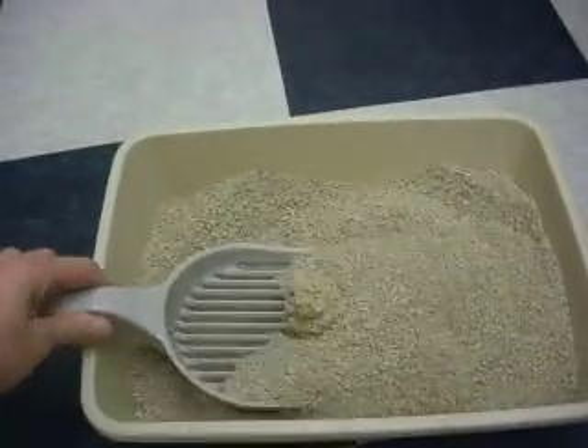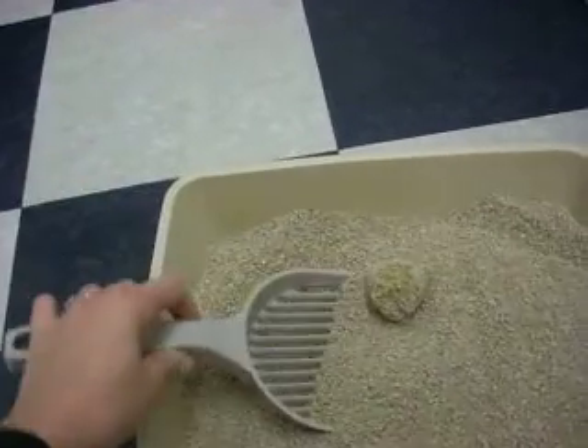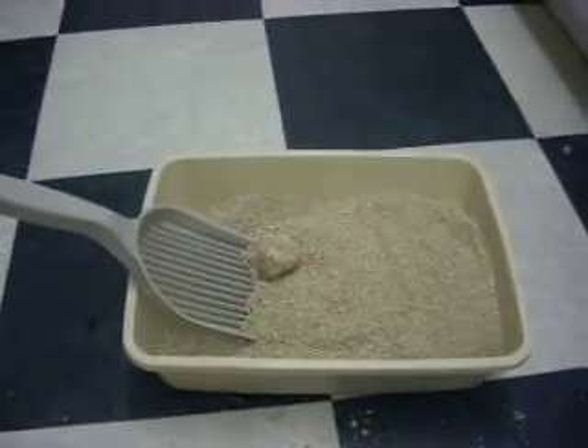Even with the handicapping labels removed, I still have to say: we love the Litter Lifter. It just does the job. So that's it — the new and improved demo of the Litter Lifter.